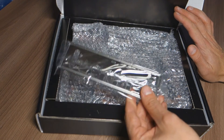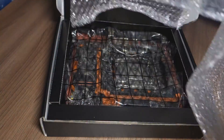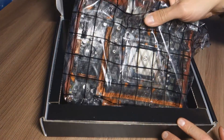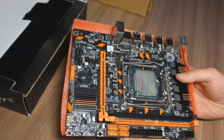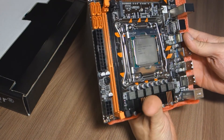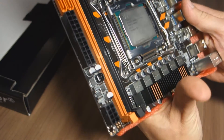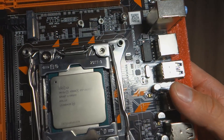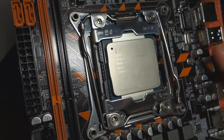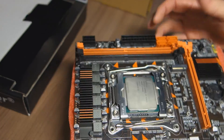We're going to proceed to the main thing. See this bubble wrap packet - we're going to see our new mainboard. I can see the processor is already installed. We see Xeon E2620 version 3, Malaysian made. It's a little scratched - it's used, but totally okay. It costs about 20 bucks a side.